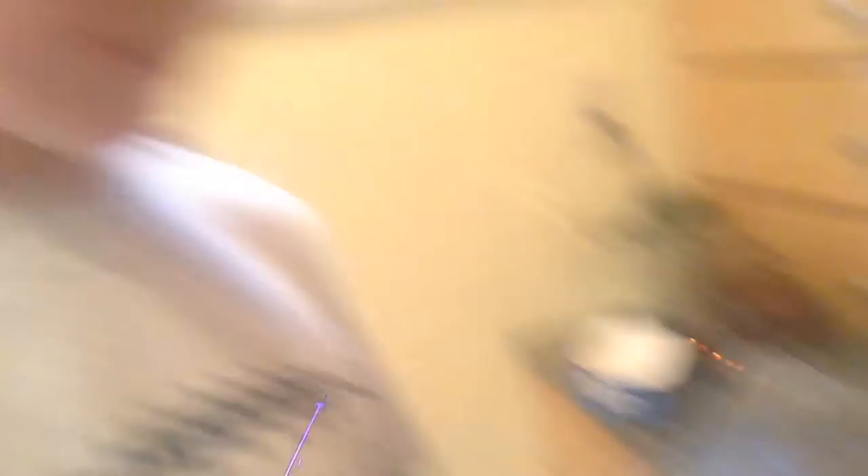So now you've got your finished product. As you can see, it's a nice, easy, simple recipe for anyone to do. And I guarantee your friends and family will love them. Thank you. Bye.